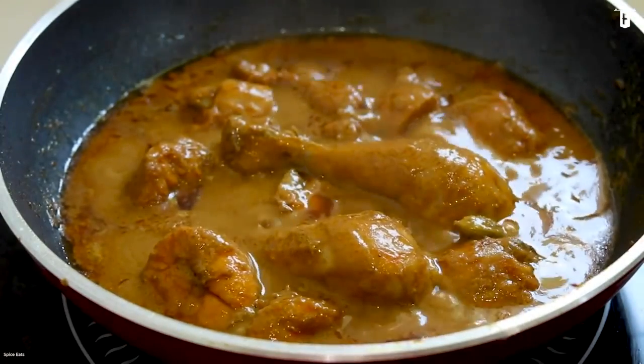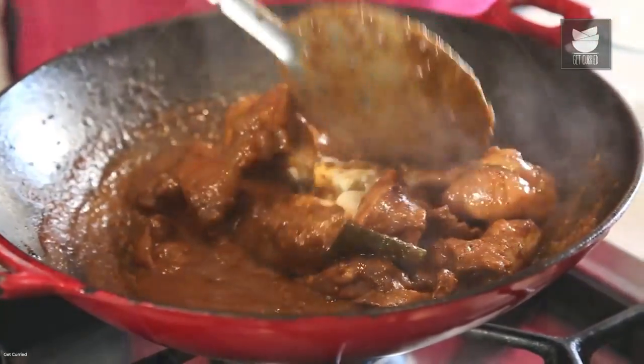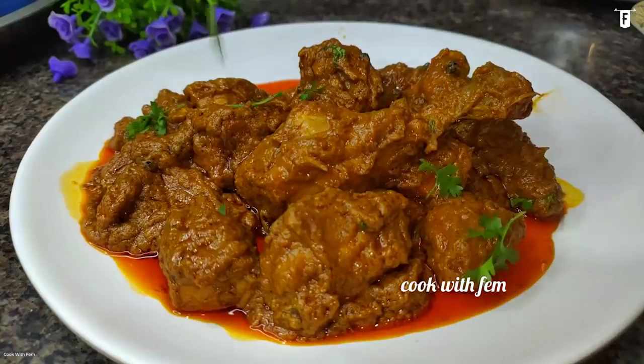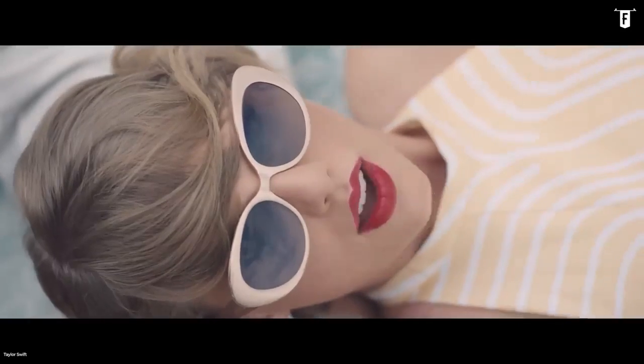Once it develops a gravy-like consistency, stir in the cream and switch the heat off. Let it rest for a while, and you can serve your Mughlai chicken over rice or eat it with paratha. That's a dish Taylor would love.